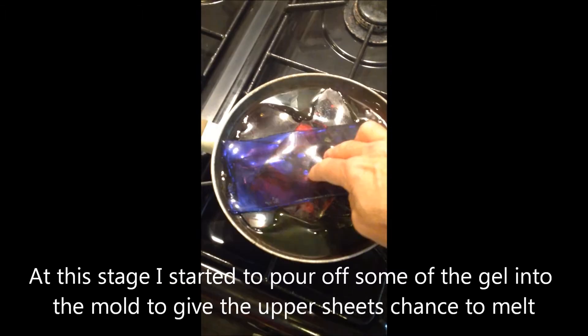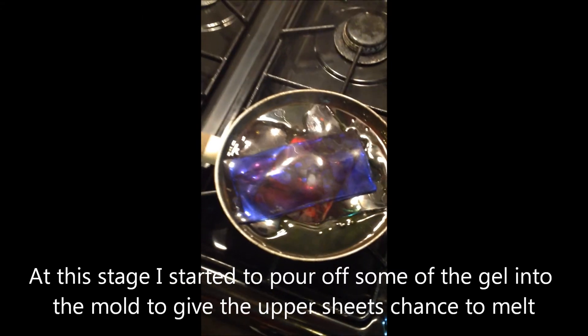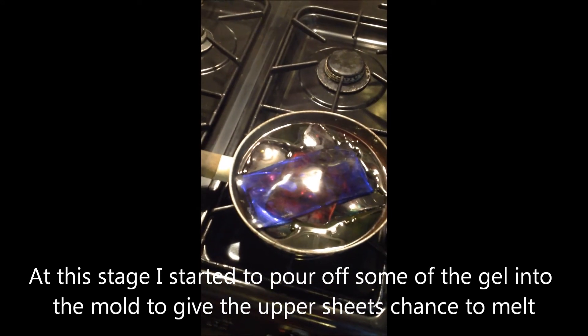It also comes in these wonderful acetate sheets, which is really useful to place the plate on whilst you're doing the work. It's just coming to a heat where it's all coming together now, so I'll come back to it again in a moment.